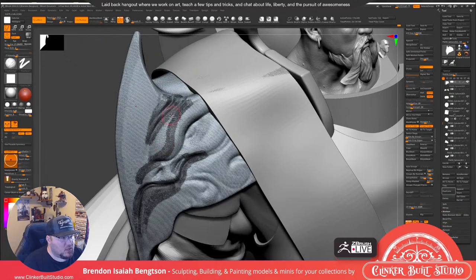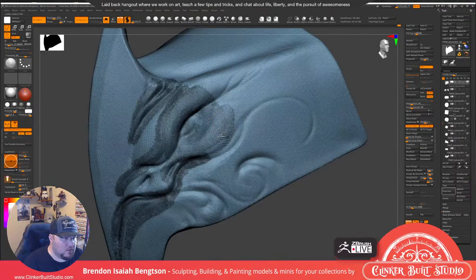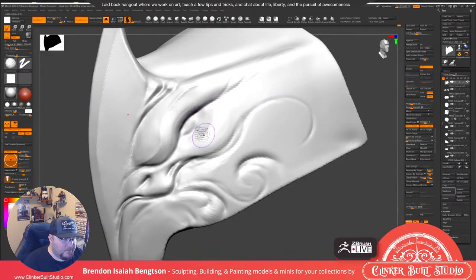Maybe we'll use some Sculptris Pro and add a little bit more detail in here. Right now I'm just using the Smooth tool — the Alt Smooth — and the brush size dictates how much subdivision is happening. If I need a little area to have better subdivisions, I just go in and do an Alt Smooth. Alt Smooth tries to keep your overall shapes while making your vertexes more uniform while maintaining curvature.